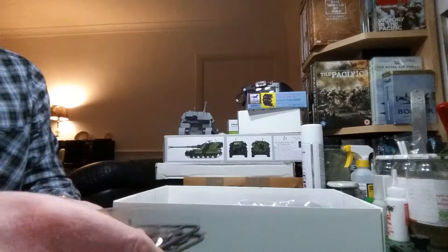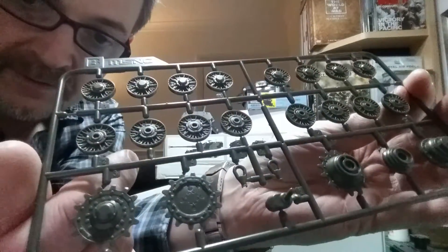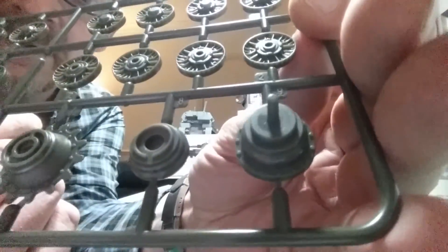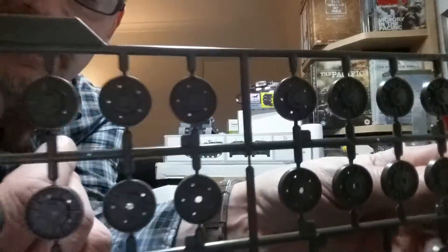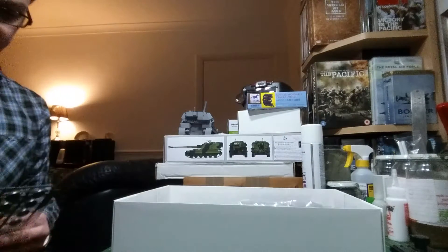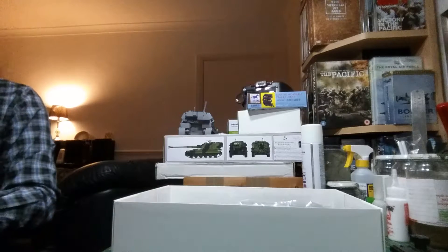And then the running gear — again very crisply moulded, beautifully detailed. With the sprocket wheels, again nicely done, and the final drive, beautifully cast. Not one ounce of flash. This is a beautifully, crisply moulded kit. And then on the end you've got the arms for the tow ropes. You've got the black plastic lugs in here, so I'll just keep them in their packet.